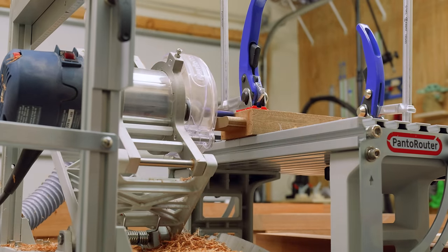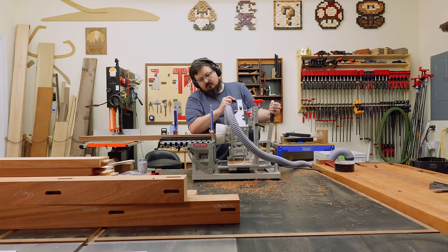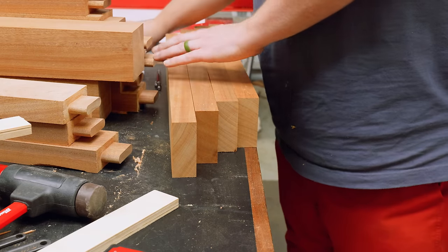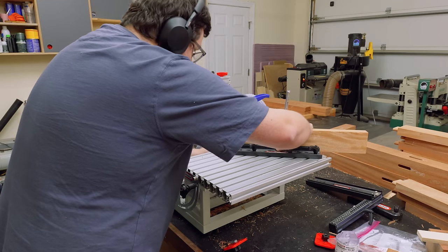With all the mortises plunged, I could move on to the tenons. For the majority of them, they're just standard tenons where they come off the board straight — those are pretty easy and straightforward to cut. Again, if you don't have a Panzer router you would just need to cut all these at the table saw. If you want to refer to how I do that, just check out the workbench video.